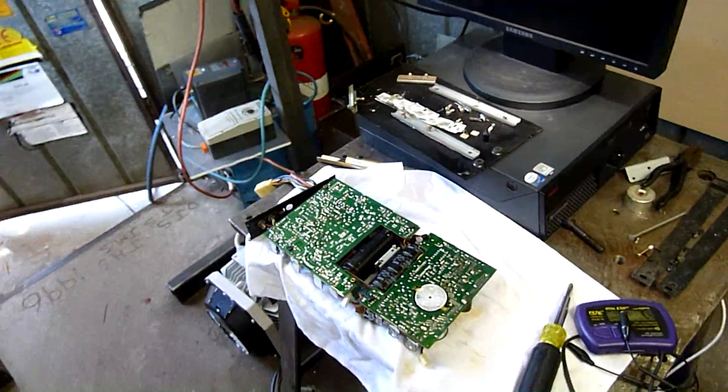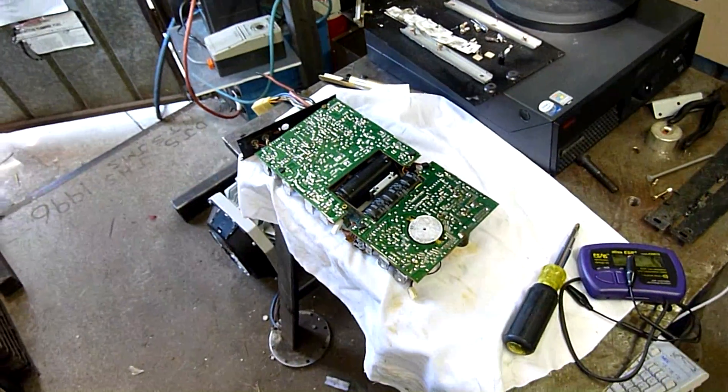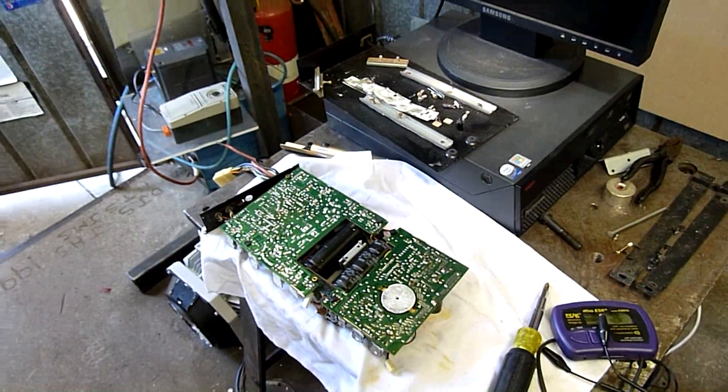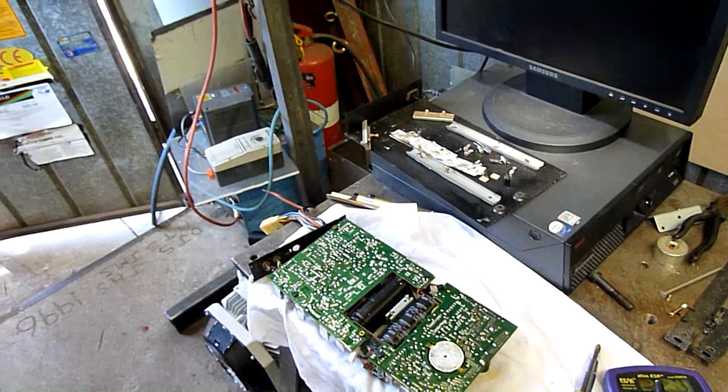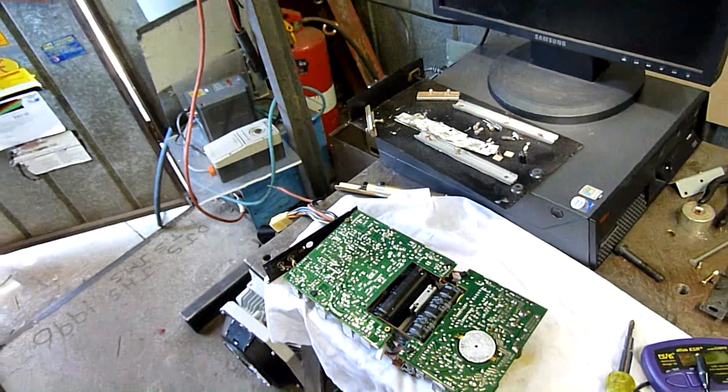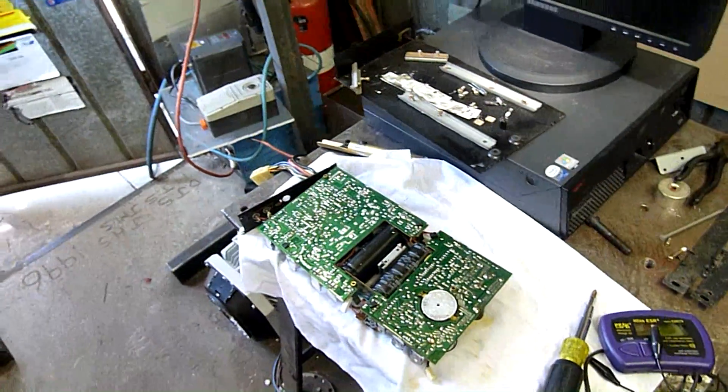That funny noise in the background is a police scanner, not from here though - it's a US police scanner coming through the geekgroup.org livestream. They've always got something interesting going on.